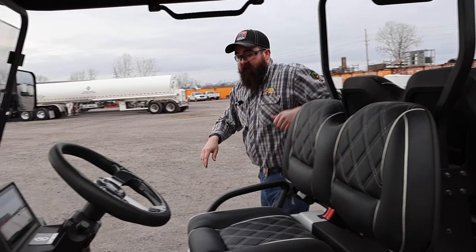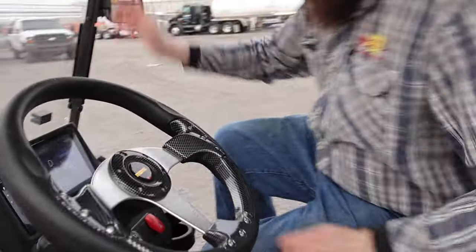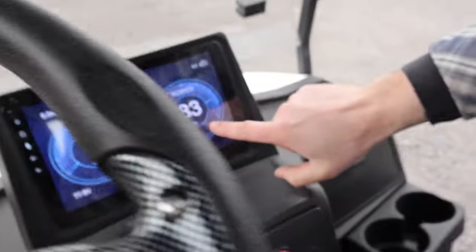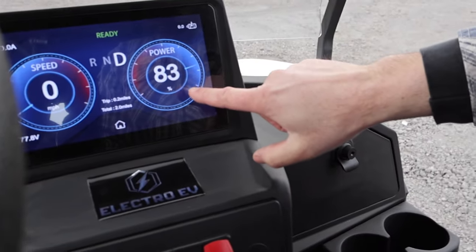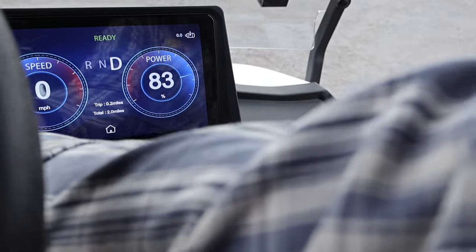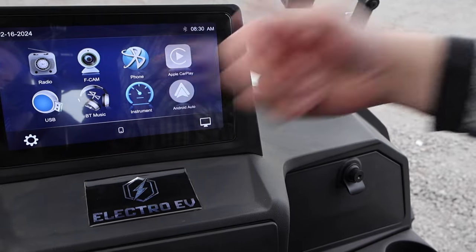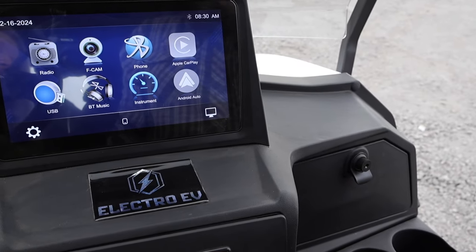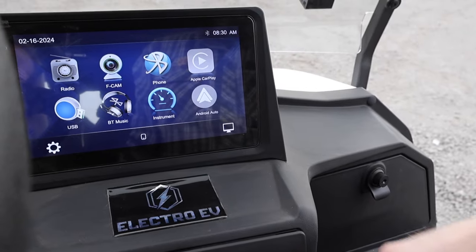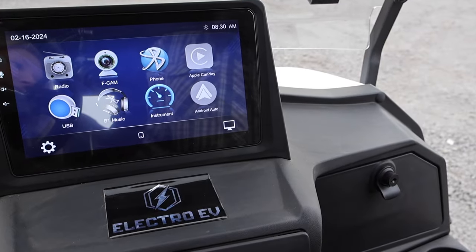This thing comes with a 14-inch LCD display, as you guys can see here. We've got our speedometer and how much power we have left — we have 83% battery life. We've got reverse, neutral, and drive. It gives us a big display, and then we have radio, FM. This thing has a rear-view camera when we put it in reverse, Bluetooth music, Apple CarPlay so your phone links to it, and USB ports to plug into.